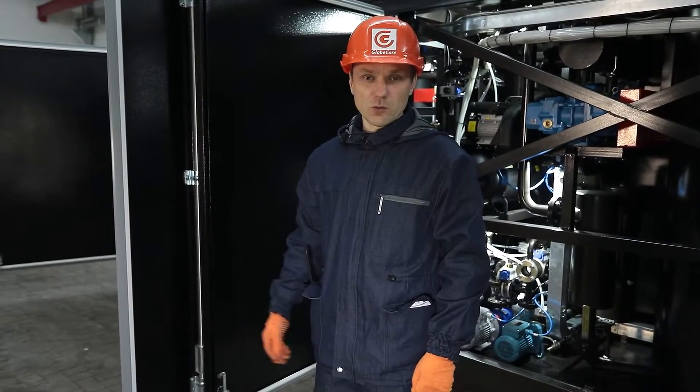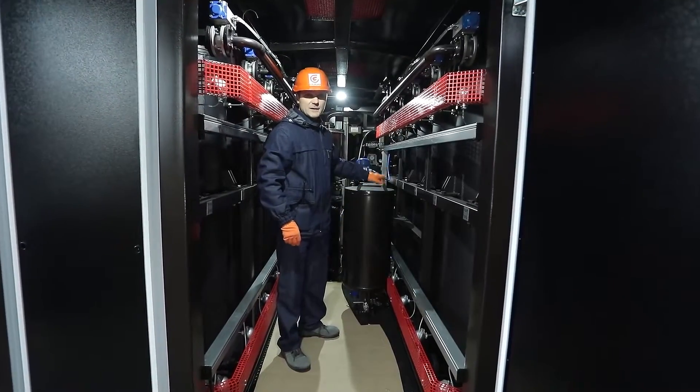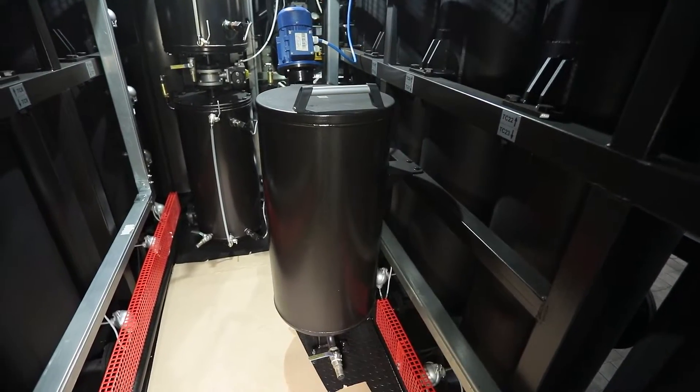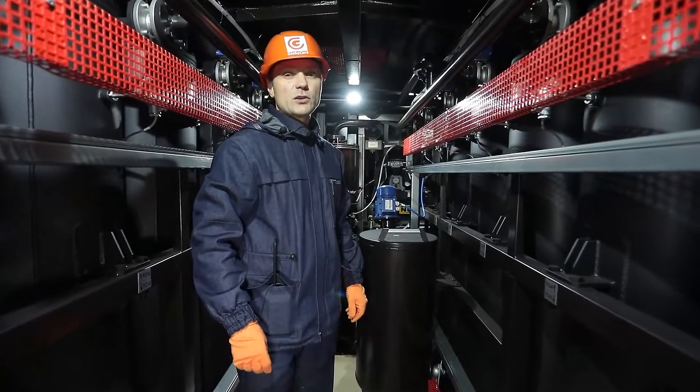The second section is the inhibitor additive injection unit. After the oil has passed through the columns, an inhibitor is reintroduced into the oil, which increases the oil's resistance to oxidation. Now the oil is completely ready for use and can be fed into the transformer.